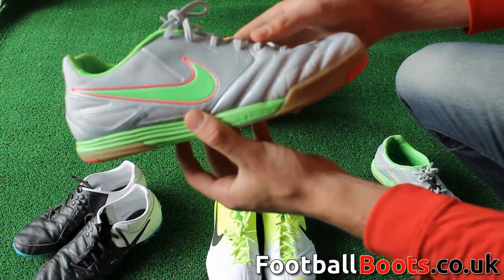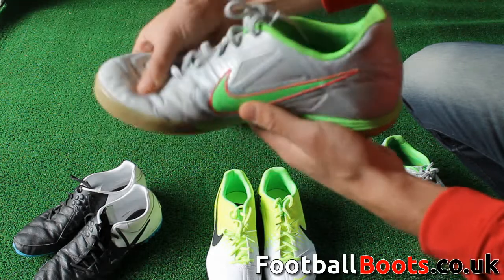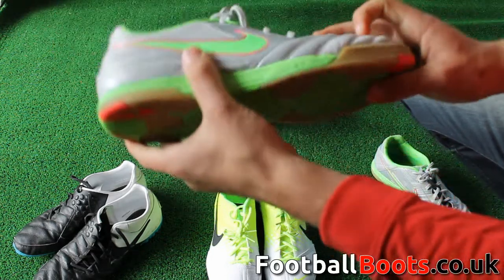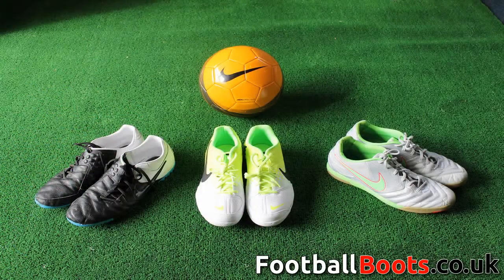All of the Gato ranges feature a wider sole for ultimate comfort and support. The Lunar Gato seen here is the only boot in the range to feature the Lunar Light technology for ultimate comfort and stability. The Street Gato is more designed for tough gravel and street pitches, offering a natural suede upper for ultimate protection and comfort.